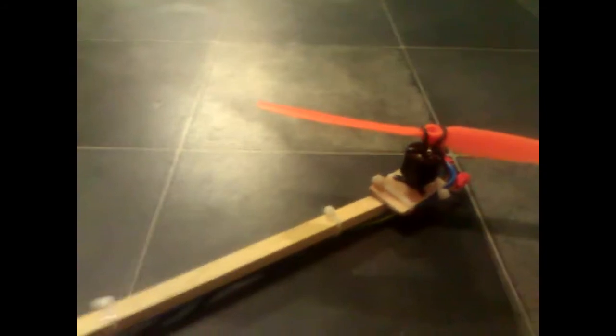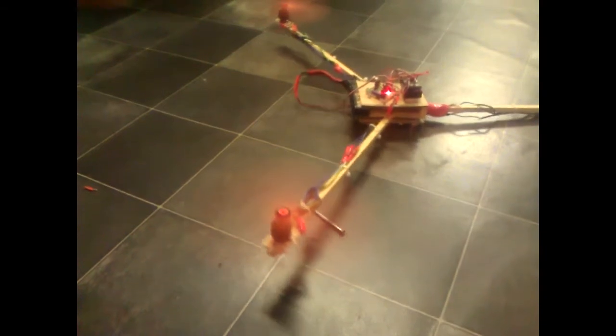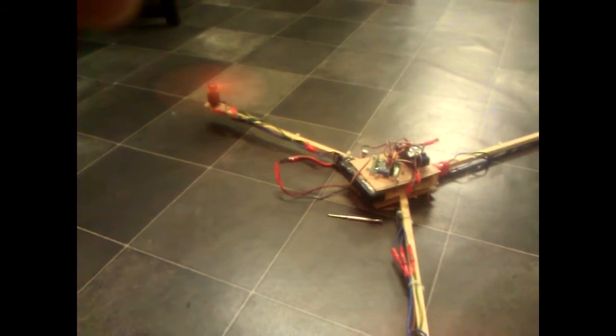It obviously needs a bit of dialing in. Because the tail rotor isn't giving any thrust upwards it's trying to go down, so it needs to be reversed. I just need to undo the solder, put the yaw mechanism on, and then it'll be a case of getting this dialed in.